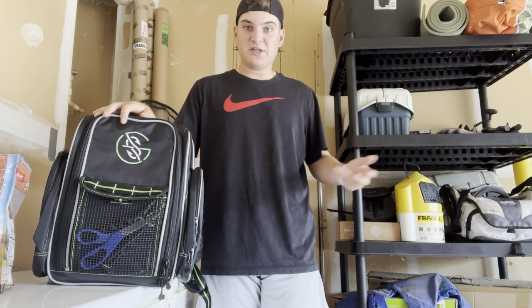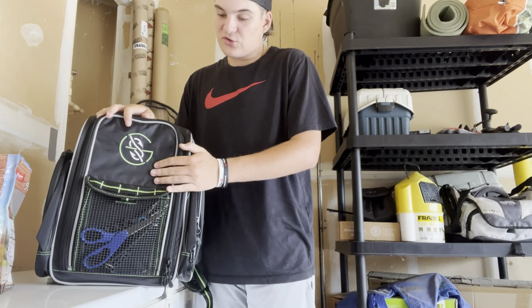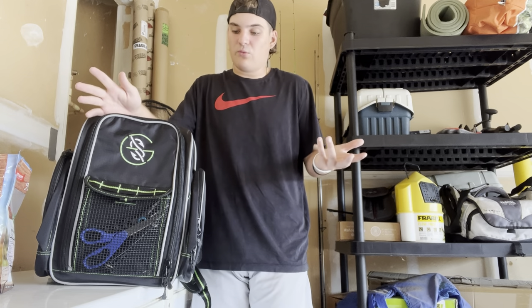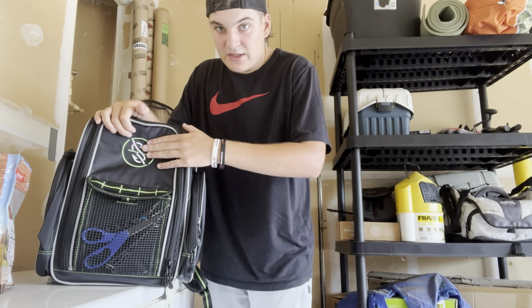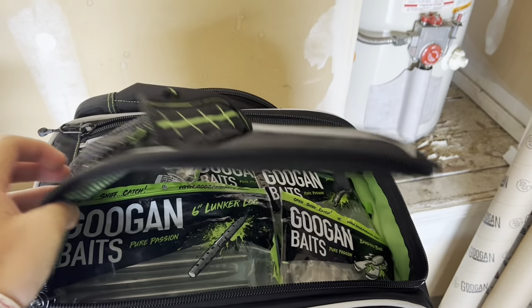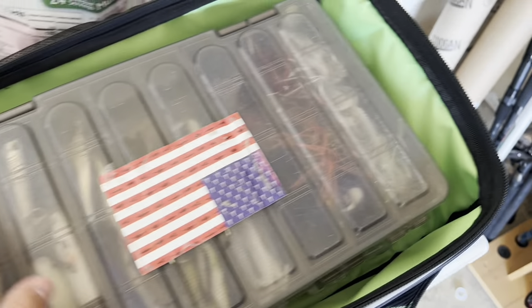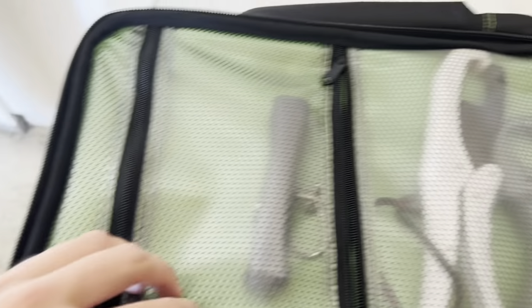The tackle bag I'm going to be using in this video is the Guggen Squad backpack. I think they make this strictly for pond hopping, so that's kind of convenient. Now, one really cool thing about this tackle bag is that there are pockets everywhere — a compartment specifically for soft plastics, one for tackle trays, and other pockets for drinks, scales, pliers, fish grippers, or whatever you might be using for pond hopping.